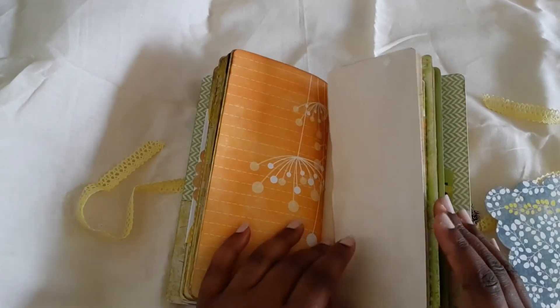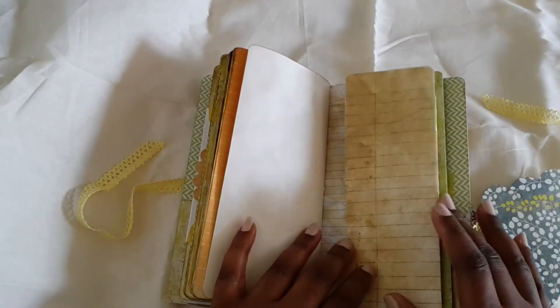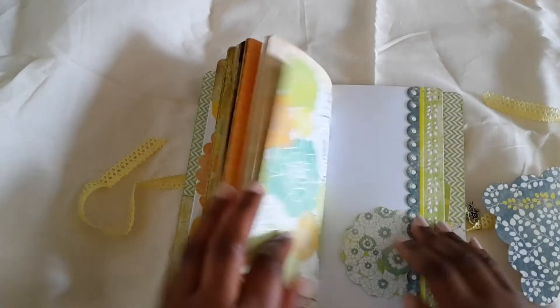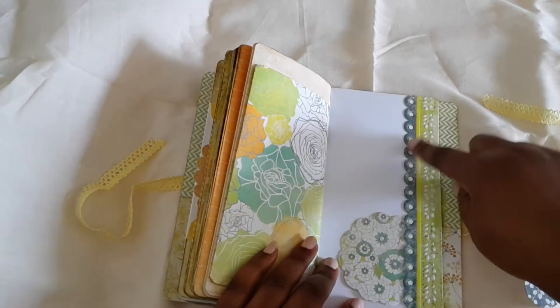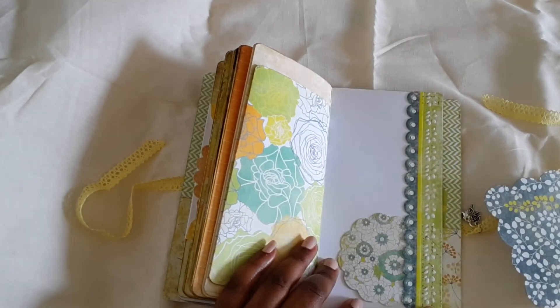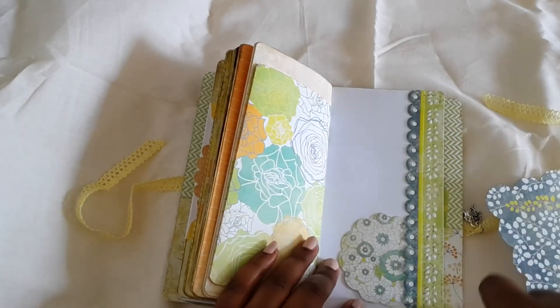Here's some coffee dye paper and here's the Tsunami Rose paper. This is a border sticker from the collection, and I took off the stickiness of it — it was a sticker — and I just glued just the side of it to make it a tuck spot, so you can tuck underneath the whole thing.